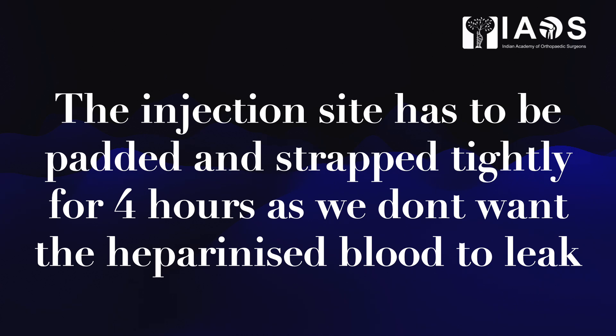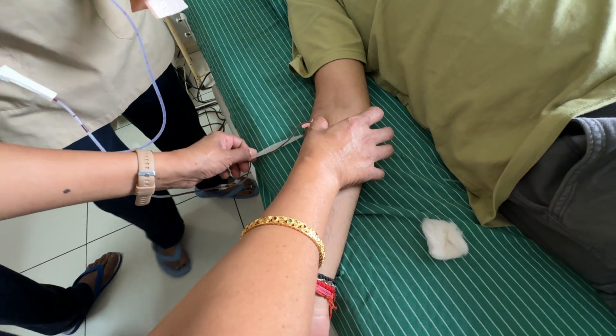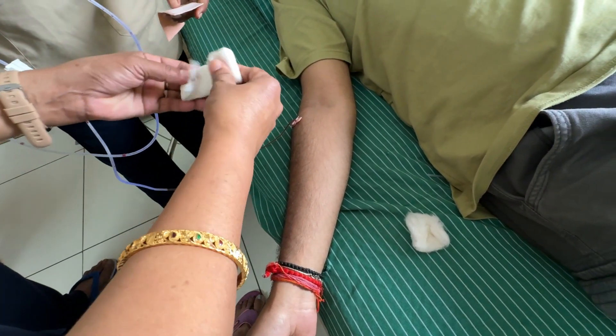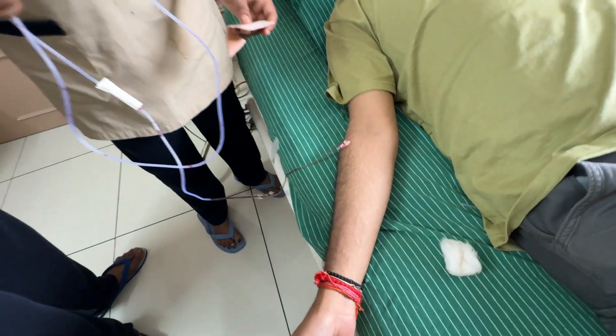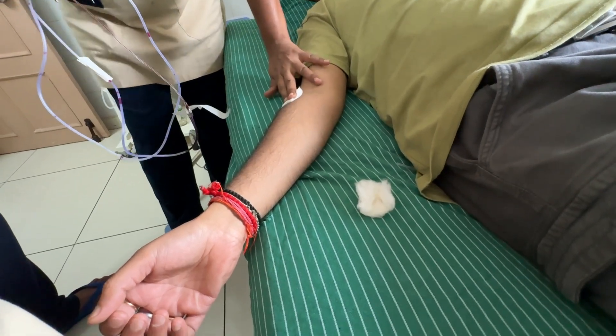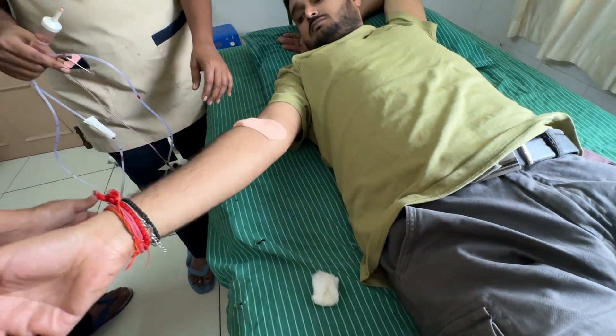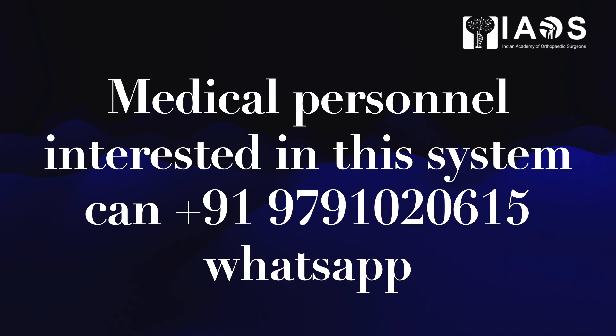We specifically instruct the patient not to remove the padding for at least four hours. The nurse has not worn a glove here because she cannot apply the skin adhesive plaster with a glove — the moment the plaster sticks to the glove, the glove gets torn. The patient has had all pre-operative investigations confirming that handling his blood is safe. Medical personnel interested in this new system can message via WhatsApp and all details will be sent. Thank you very much for your kind attention.